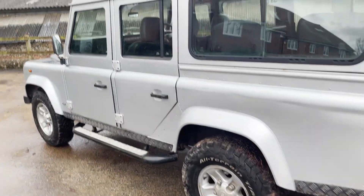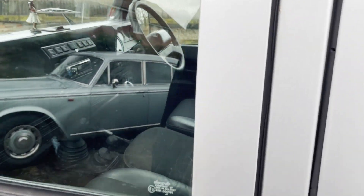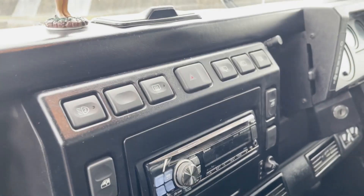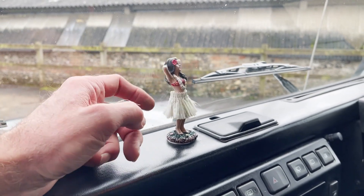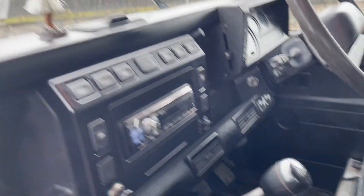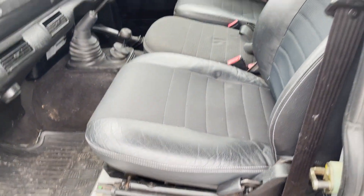Inside it's in nine-seater spec, this one — it's got a centre seat rather than a cubby box. It's got an uprated stereo with Bluetooth, an Alpine unit. It's also got a Hoola Girl, which the previous owner said he was going to keep but obviously didn't, so that comes with it as well. Air conditioning. And half leather, the same as an XS.